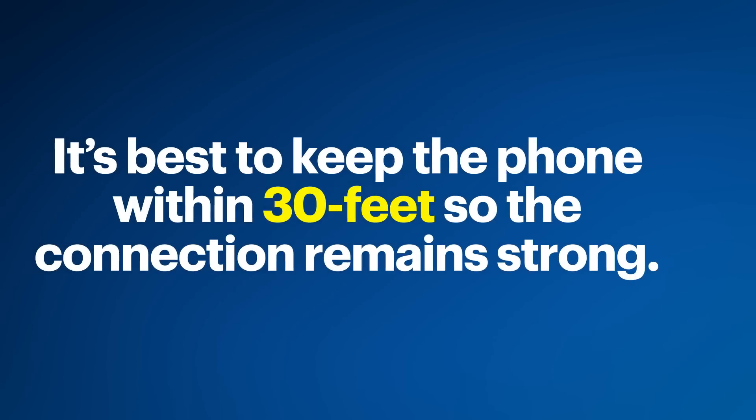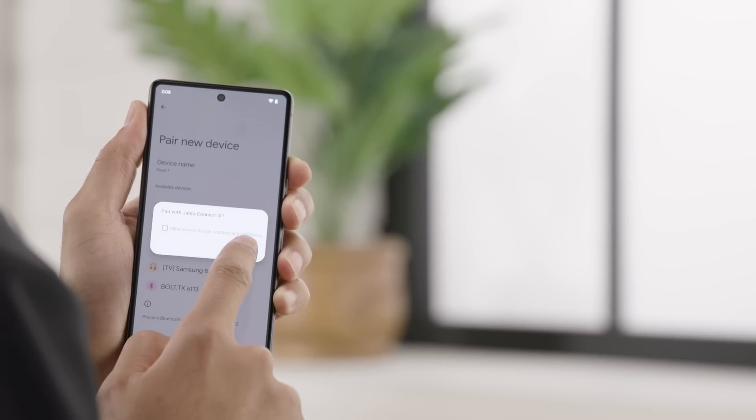To get the most out of your headphones and avoid dropouts, it's best to keep the phone within 30 feet of them so the connection remains strong. You can see that the headphones are now paired to the phone.